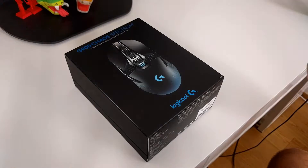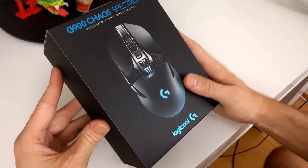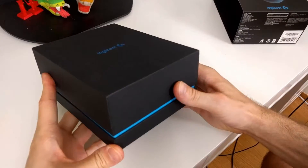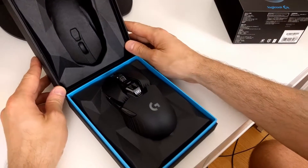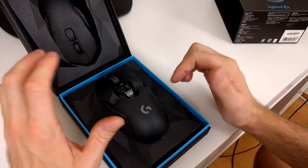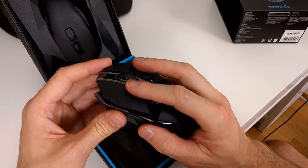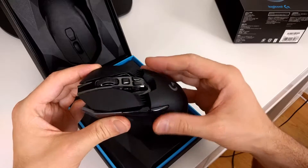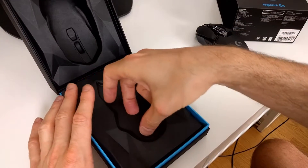I already pulled off the plastic. We got the packaging here — it already feels quite premium. Let's slide off the cover. It opens up in this direction. Nice presentation — you got the mouse here. Taking it out of the box, it has a very premium feel, kind of a rubberized, not glossy feel. Very nice.